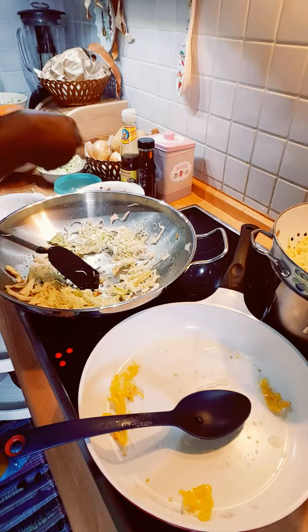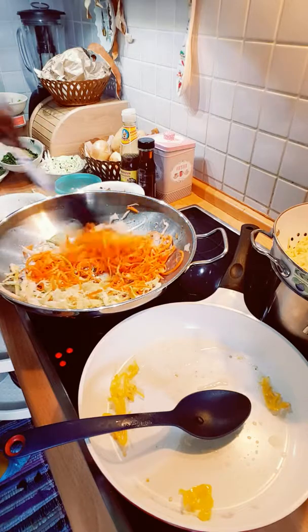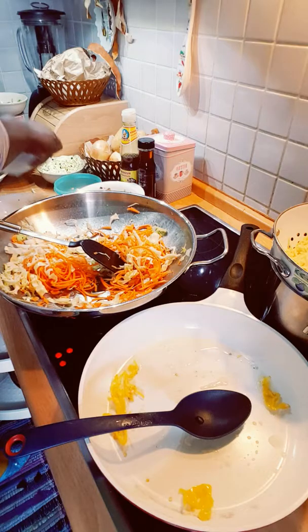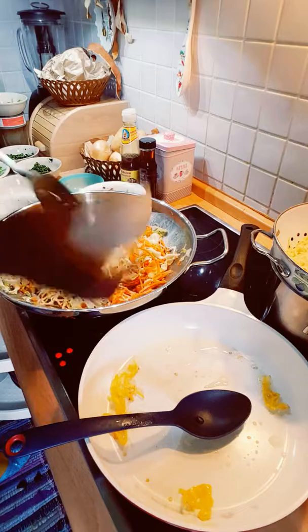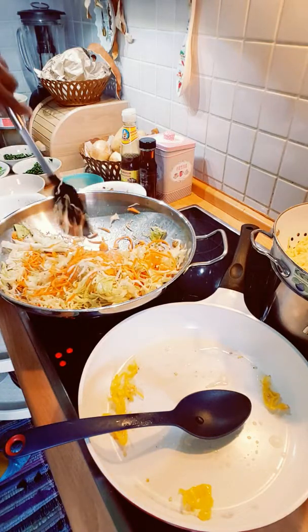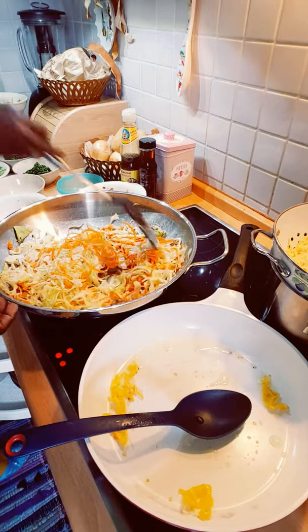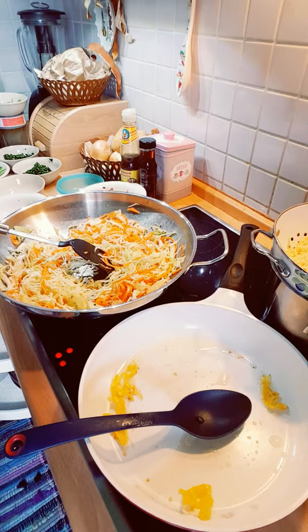Now I'll be putting in my cabbage for my chowmein. Then I put in my nice diced carrots, which are very healthy for you. And then I put in a bowl of cabbage — very nice diced carrots. The chowmein needs a lot of things in it. And these are tiger shrimps, that is the shrimp I will be doing today.